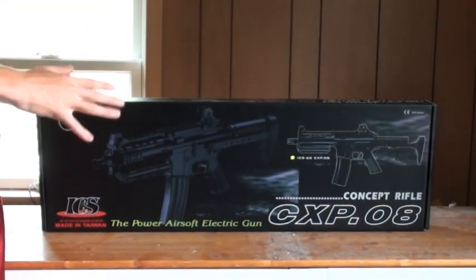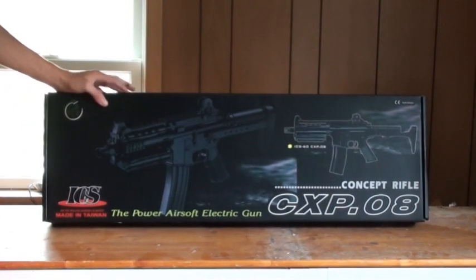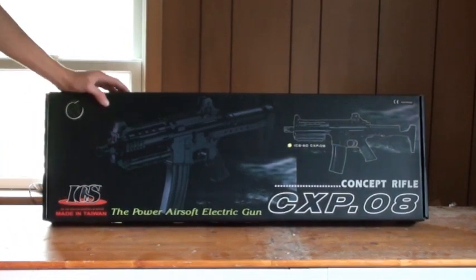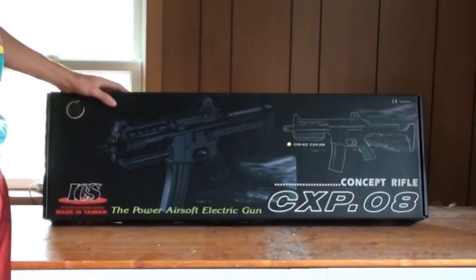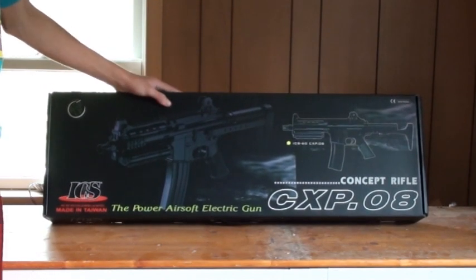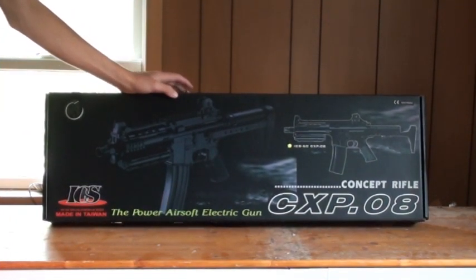I've been waiting to get this for quite some time. It's a really cool gun, and I'm actually really happy Airsoft Station sent it to me. When I do my review, it'll probably be the first actually good review on YouTube of this gun, considering there's only one other and the quality is not too great. Here it is — this is the ICS CXP-08. They're calling it the Concept Rifle, and it's by ICS, a higher-end gun manufacturer. It's a pretty nice gun.